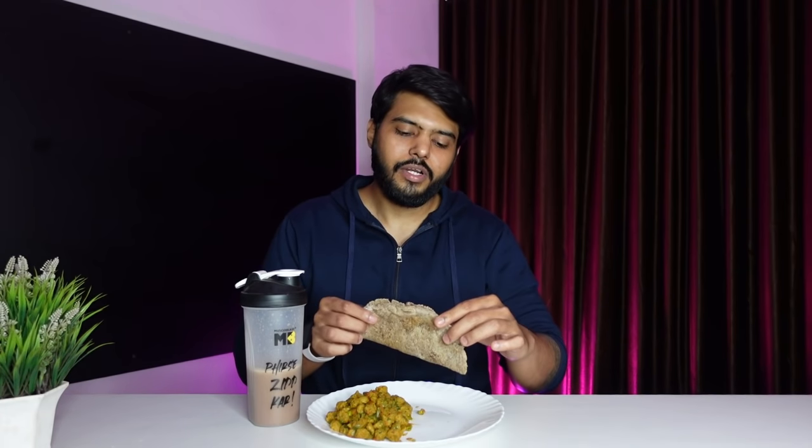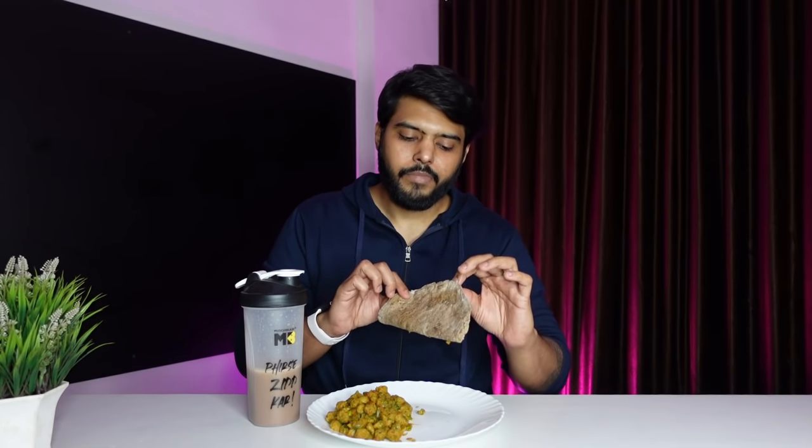This meal has 54 grams of protein, 7.5 grams of fat, 48.3 grams of carbs, and 474 calories total. Let me taste this first — it's quite firm in texture.